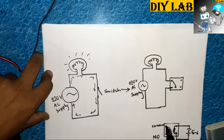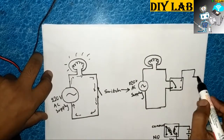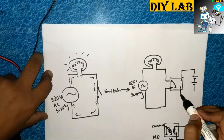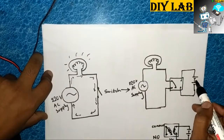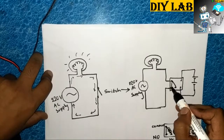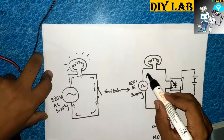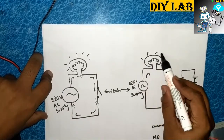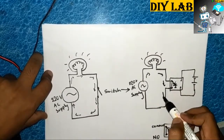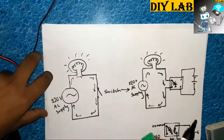This path can be connected to any circuit to switch on an appliance. What we will do is simply connect a voltage source. When you provide the supply here, it will simply jump from the NC position to the NO position, and the circuit is completed — the LED bulb is on. So let's implement this circuit.